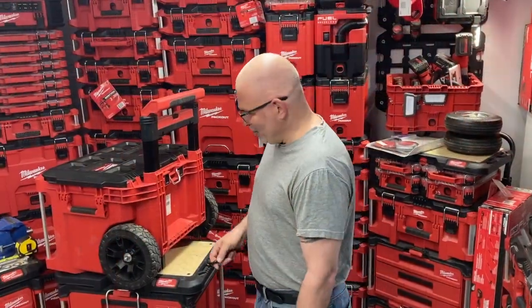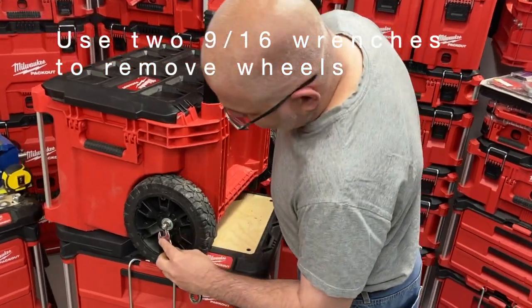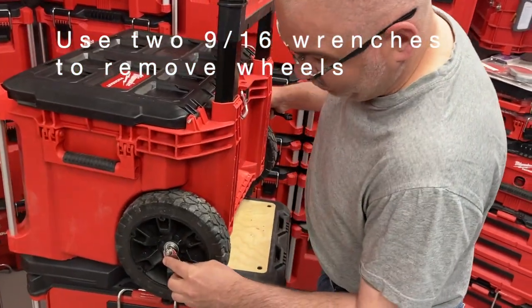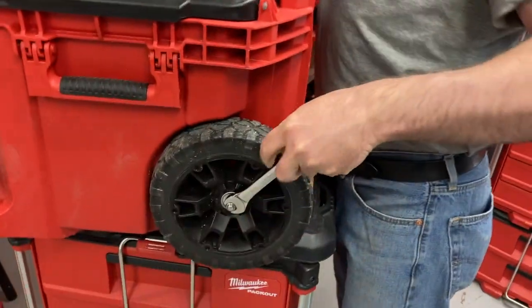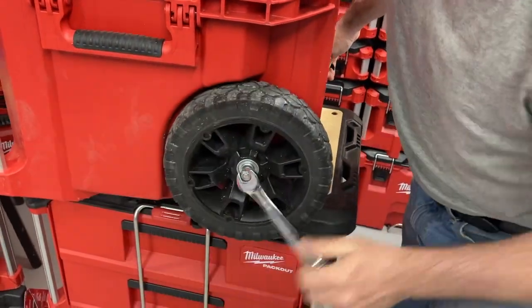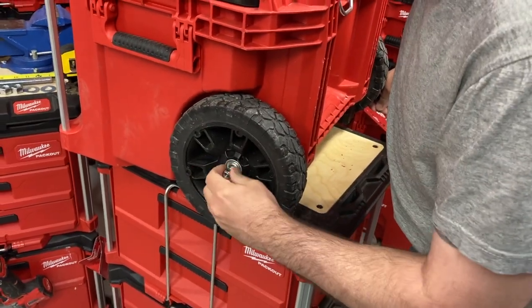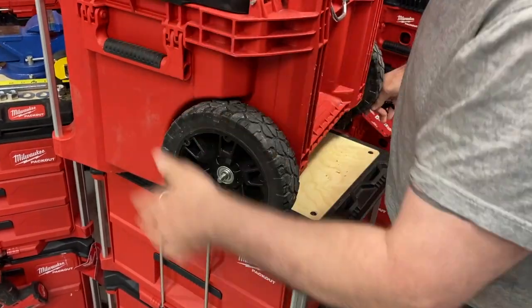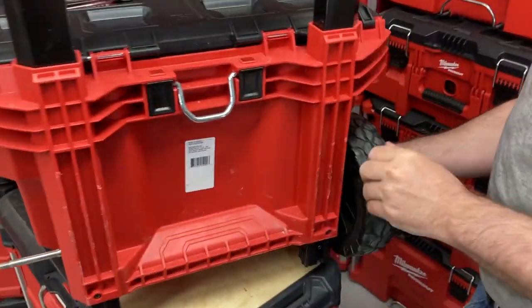So you need two 9/16 wrenches to remove the two wheels. One of the nylon nuts will come out first, so you just take it apart. This is the one here — it's coming apart first. You don't worry about the other side. Pull the wheel out from here.